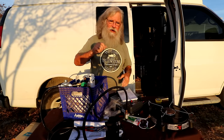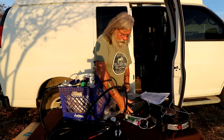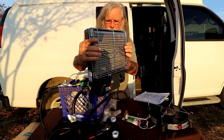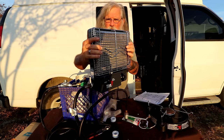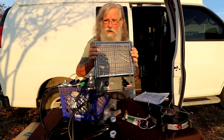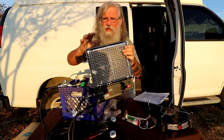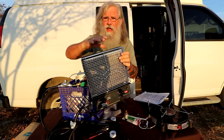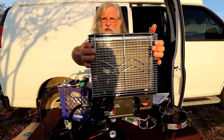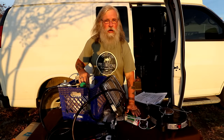One important warning: the catalytic rug absolutely requires that it be dust-free. I'm always in dusty places, so if you are too, keep this covered at all times when it's not on and burning.